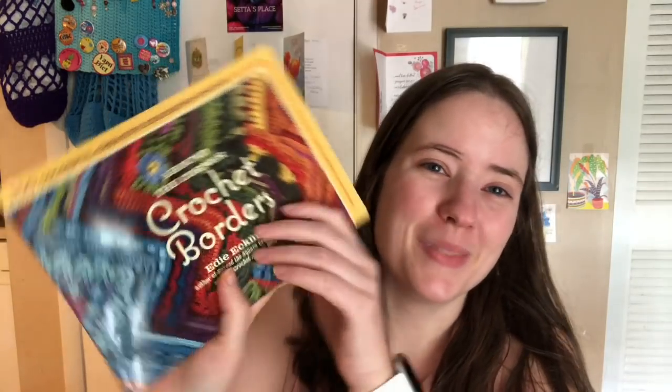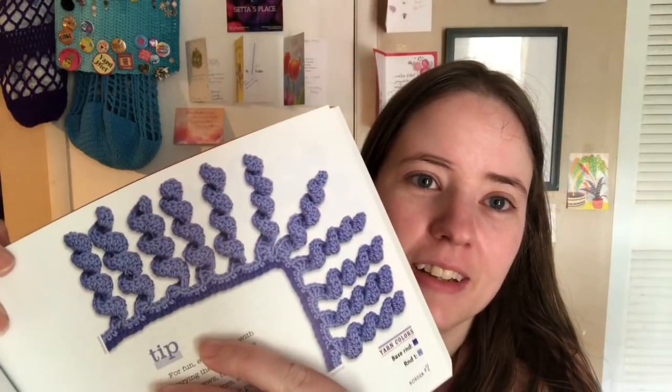It has 150 colorful, creative crocheted edgings with charts and instructions for turning the corner perfectly every time. I have tried a couple of these and they are awesome. There's one with curly cues that would be so fun on the side of a blanket. There are fancy ones, lacy ones, solid ones, ones with little flowers, tassels — all kinds of cute things. I'm so glad I got it gifted to me.